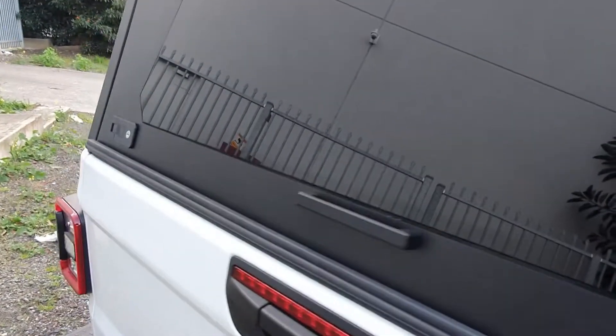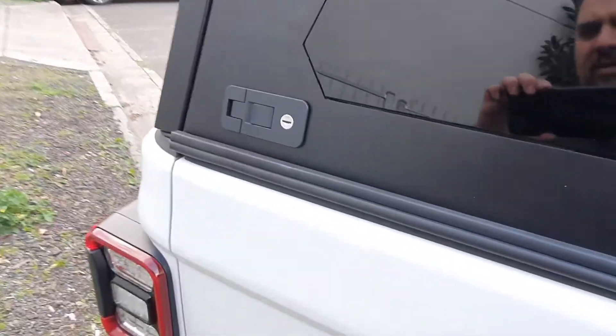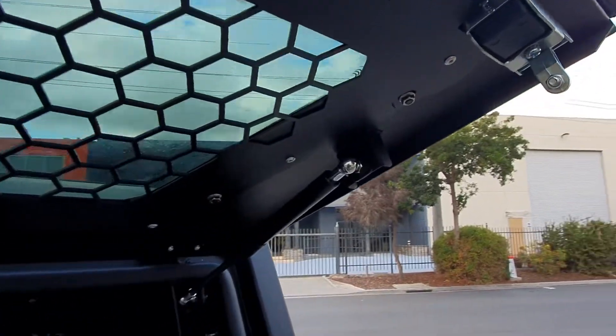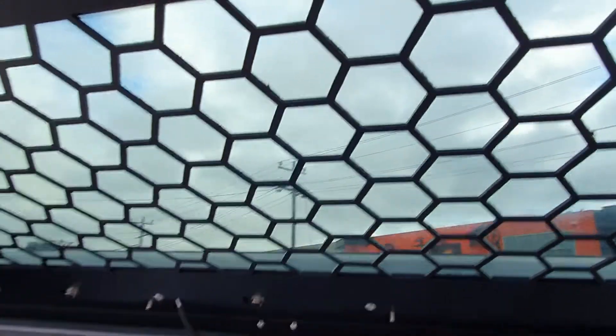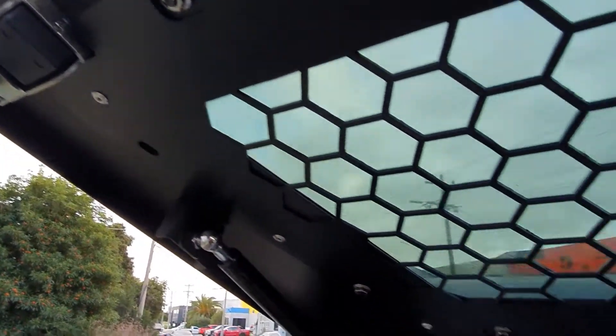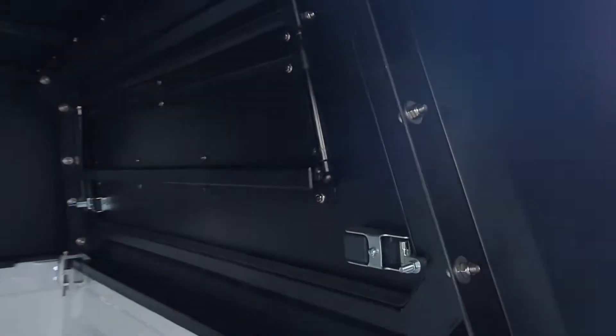Let's open it up and see what it's like. You've got a latch here, another latch here. These shockers are nice and strong as you can see — it opens right up. It does have the security honeycomb mesh right there, so no one's going to break in. Even if they break the glass they're still going to be stopped by that security mesh. Inside, very nice design.